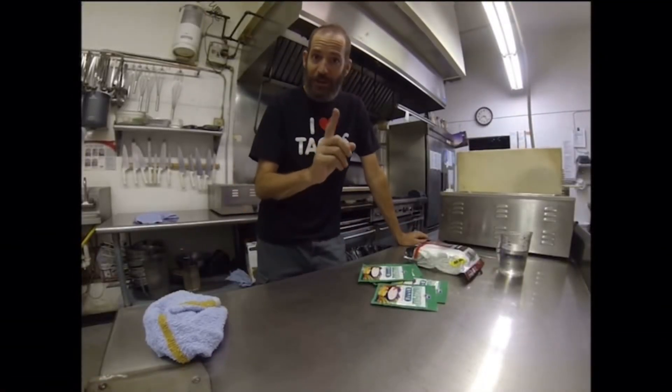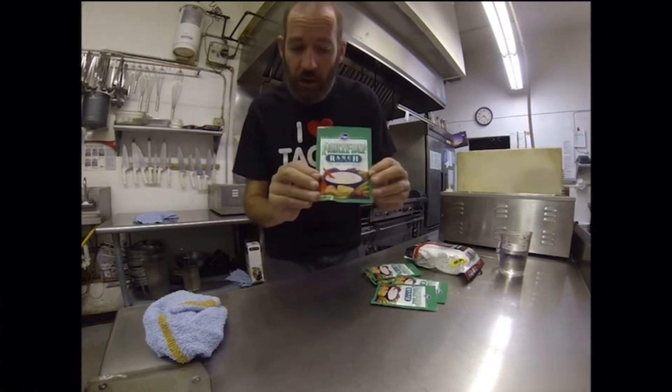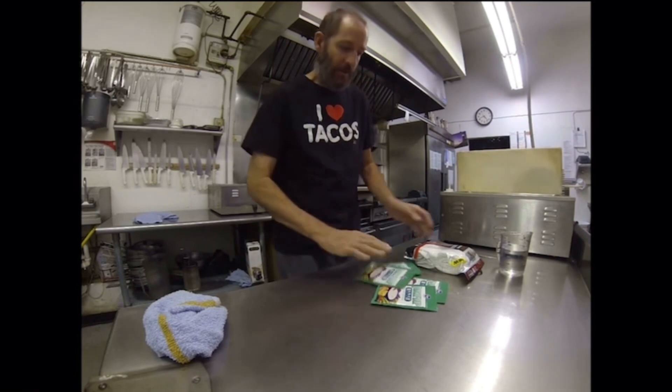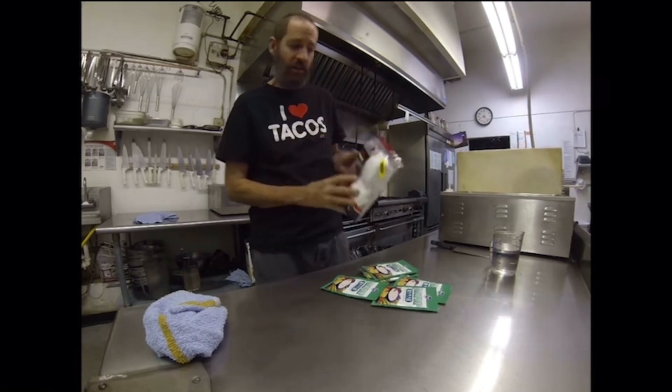Hi guys. I'm going to show you something really cool. I'm going to show you how to waterproof your clothes using ranch dressing mix. This is going to be wild. Check it out. I got ranch dressing mix, I got some water, and I got a brand new pack of t-shirts.